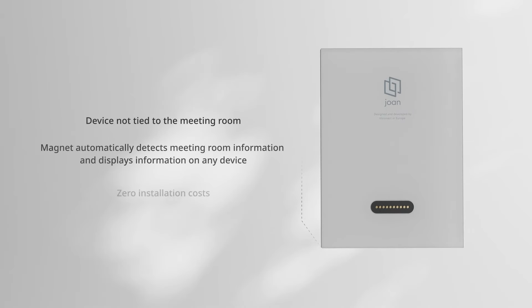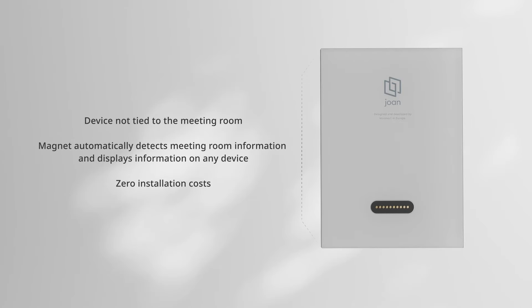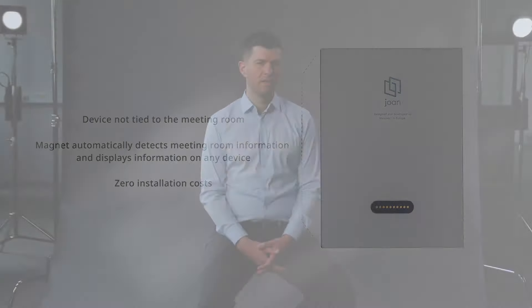Jones 6 Pro is the smartest Jones device created with enterprises in mind. It comes with a smart magnetic mount that is assigned to a specific meeting room. This smart magnet can be placed on any surface without wiring, which guarantees zero installation costs. Any Jones 6 Pro attached to that magnet will automatically show the room information. If a device is removed from the magnet — for charging, for example — it can be returned to any smart magnet and it will recognize the room information, bookings, and settings.